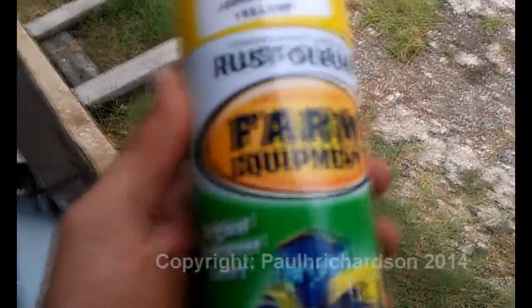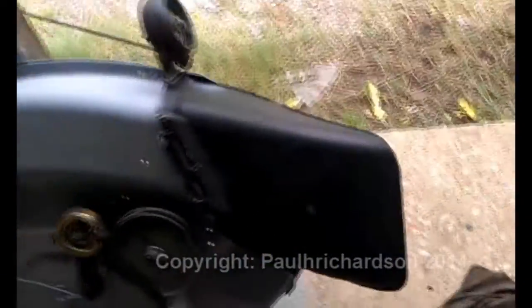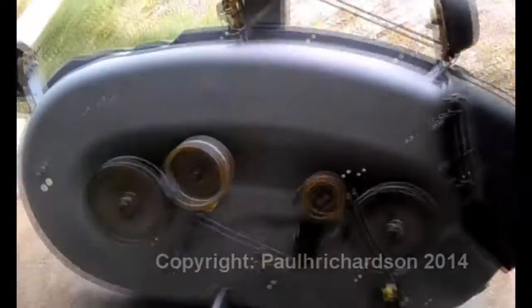And for the decking, I'm using Rust-Oleum that matches John Deere yellow — farm equipment paint, good stuff, best stuff. $4.59 at Lowe's — not a bad deal. I'd seen one of these was like $6-something, but they were $4-something up there, so that's even better than what I'd seen online.